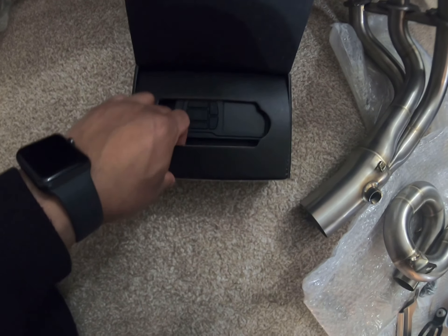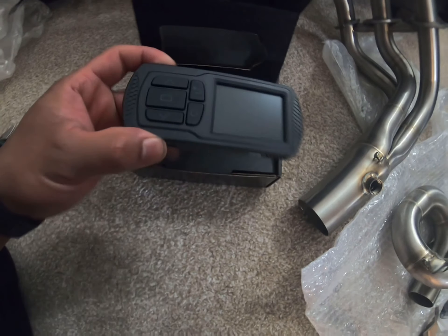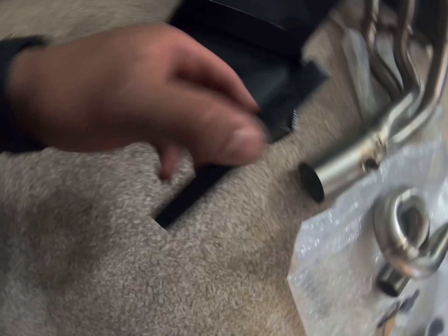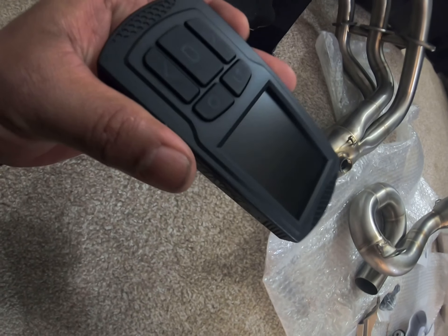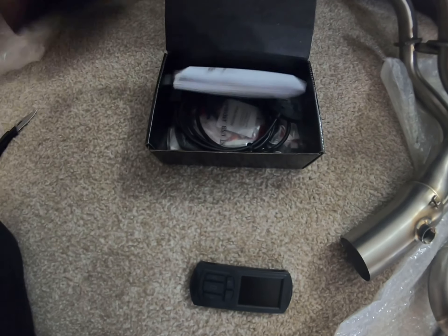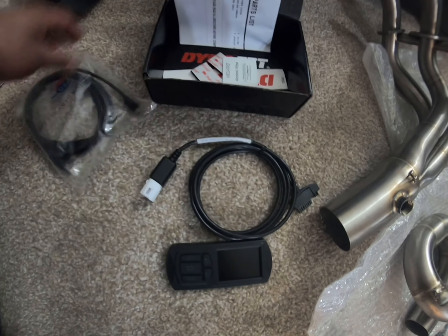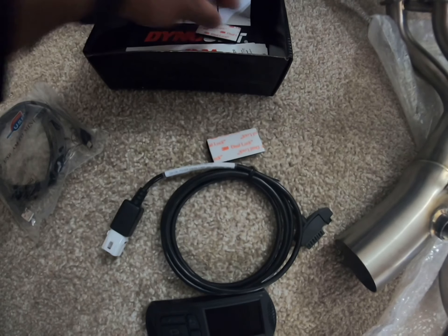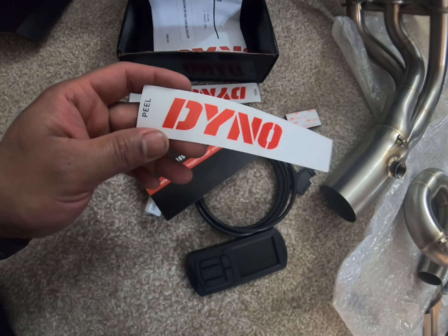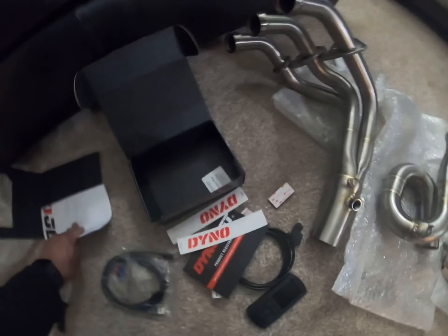You're going to need to reflash your ECU with this setup. The Power Commander comes with cables, a USB cable, some velcro, and look — it comes with stickers! I wish the Akrapovič had come with stickers, but there were none inside that package.